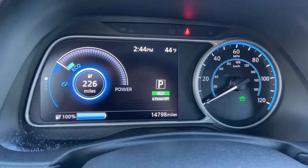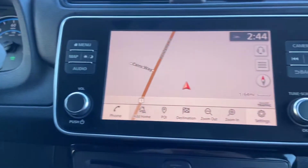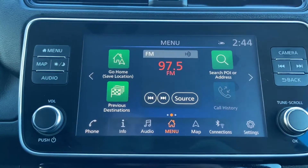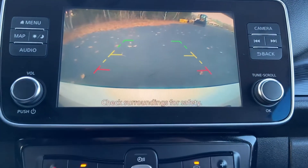14,798 miles on this Leaf. You've got your infotainment system here. As you can see, you've got your navigation. You have your Bluetooth phone hookup and all that good stuff. You have your backup camera as well.